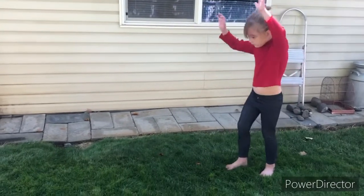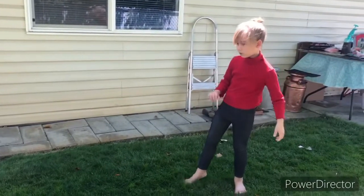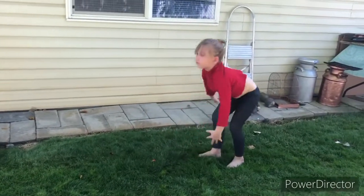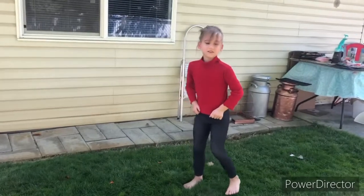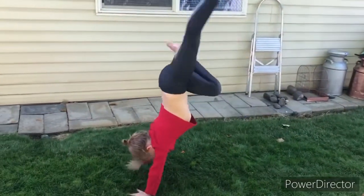Handstands. Here she goes. Nice! Good. Can you do two more? That was a good one, Pei. One more. Nice.